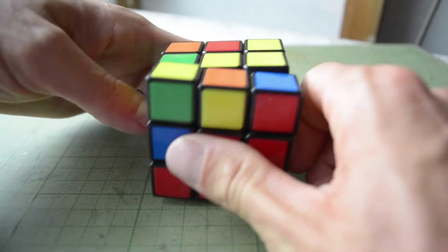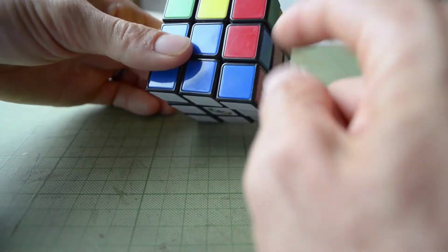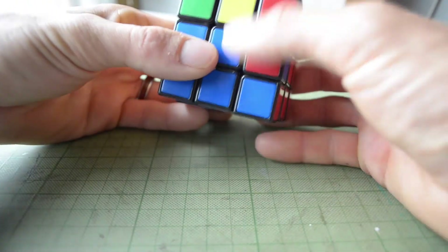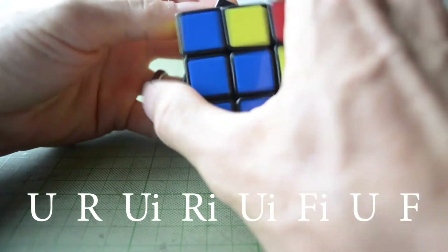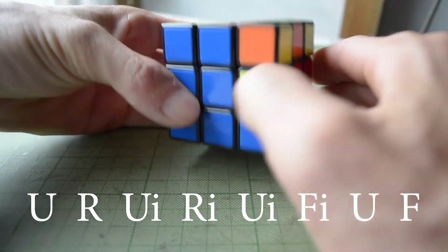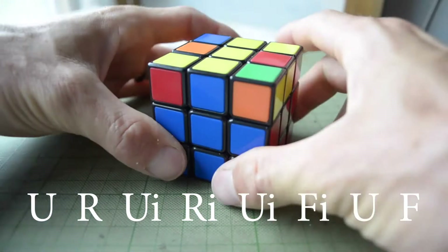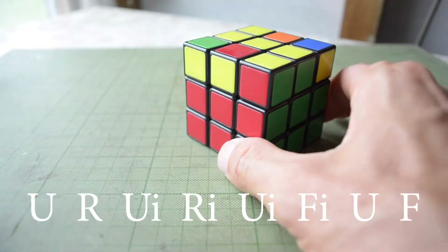You'll quite frequently run into a piece that's where you want it but mixed around in the wrong orientation. All you have to do is pop it out by using whichever algorithm you want — that'll knock the piece up somewhere to the top row. Then you rotate around, put it in position, and do the same algorithm to put it back in. And look at that — you have just successfully solved the first two layers. We made the cross, we made the top white, and we got the middle rows all solved.